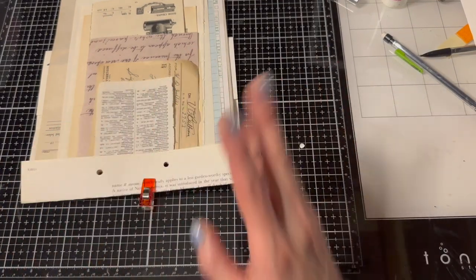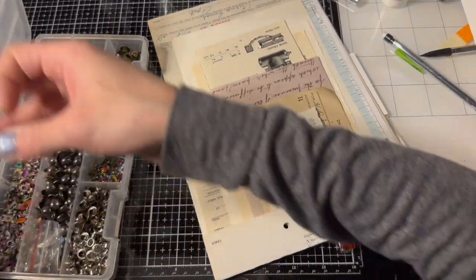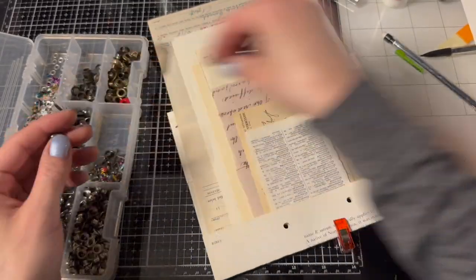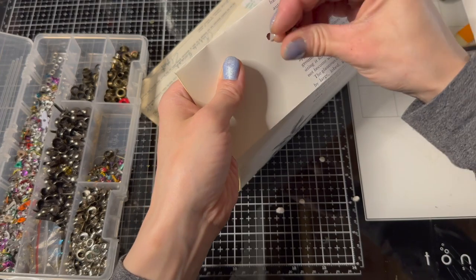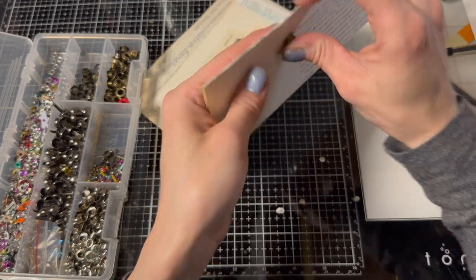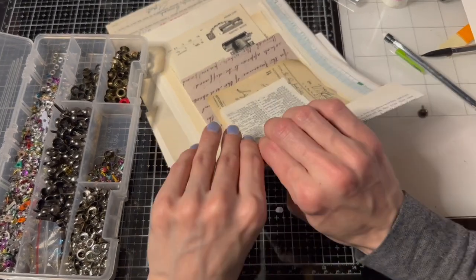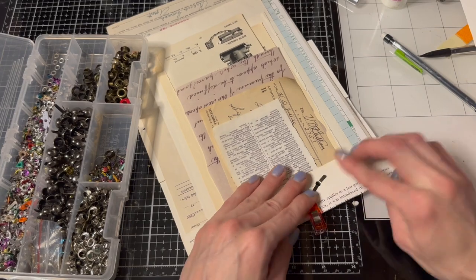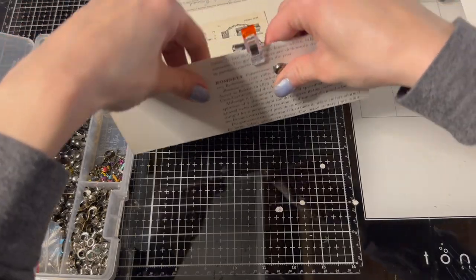And then we can use fancy brads! We have these fancy ones that Michelle Fenske gave us — aren't these cool? These are awesome, I love them. We'll put those in through this side. I have this cool nail polish I'm wearing — it changes color. It changes to purple when it's cold and it's like this pretty blue when it's warm. So there we go — there is one done.